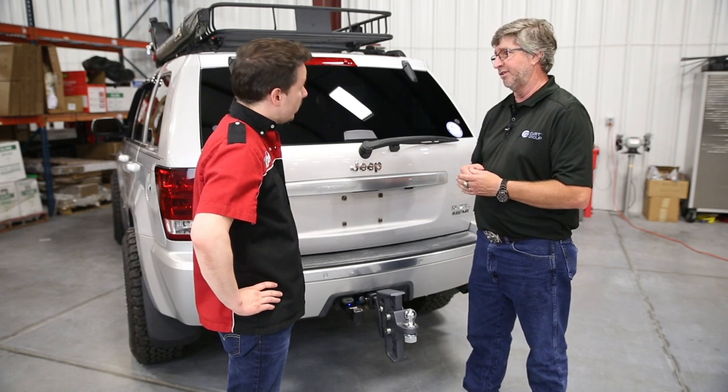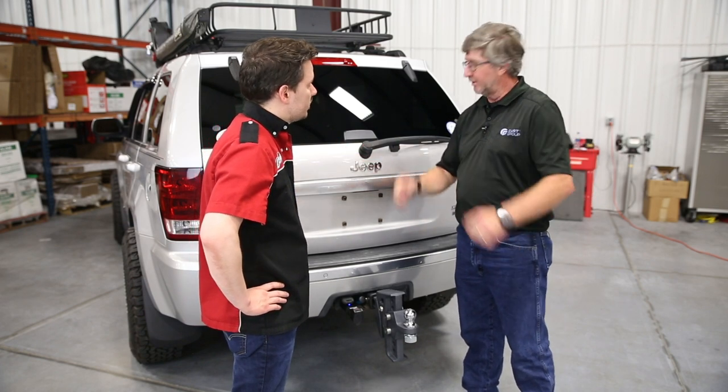You can answer phone calls and still have this running in the background. Can you use music apps, things like that? Absolutely. Oh, perfect. That's good to know.